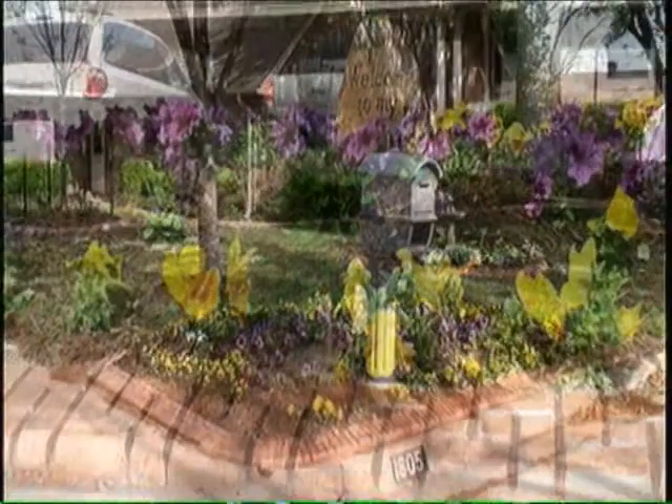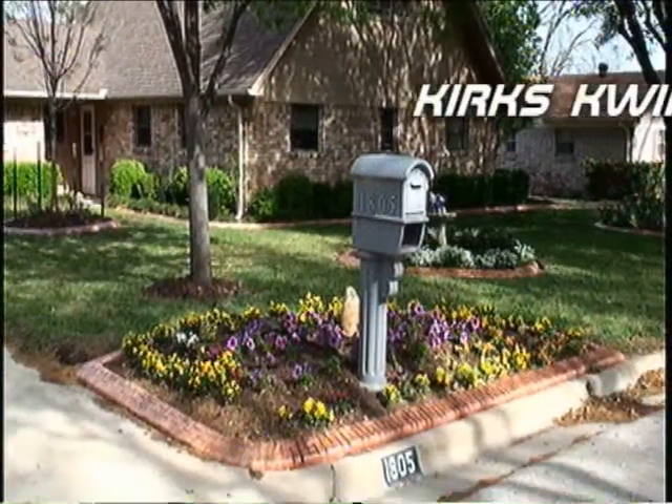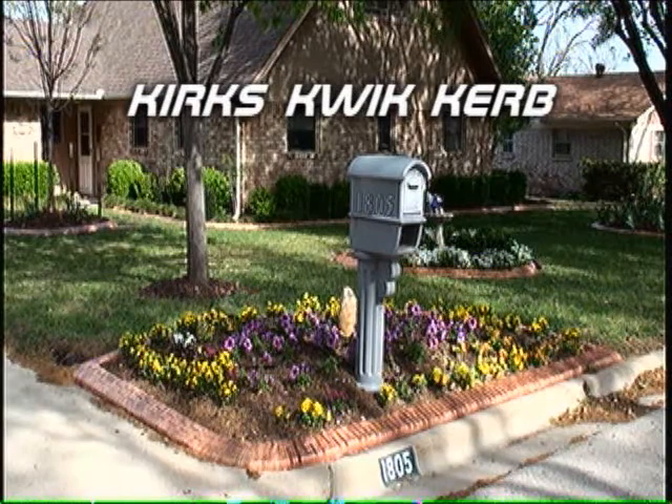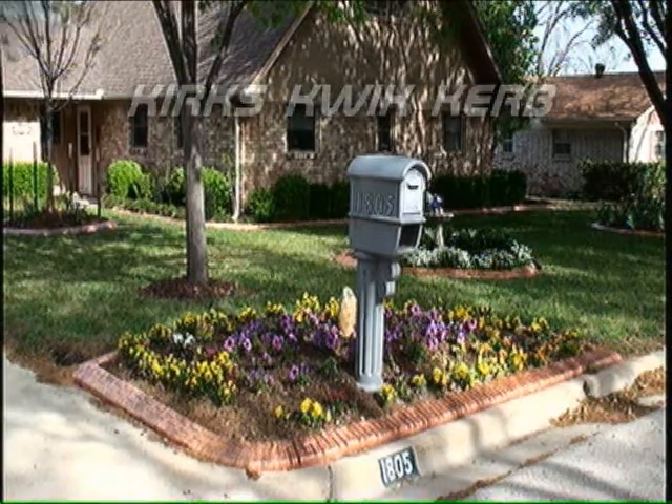Welcome and thank you for visiting KirksQuickCurb.com. Increase your yard's looks with QuickCurb Continuous Curbing.